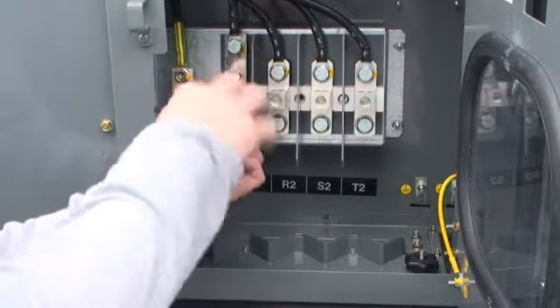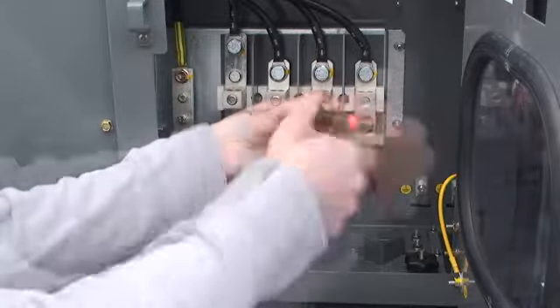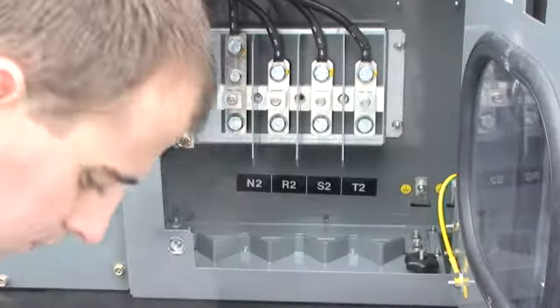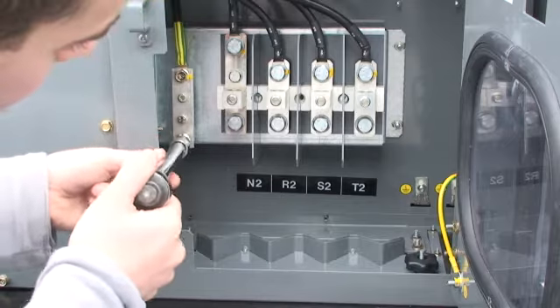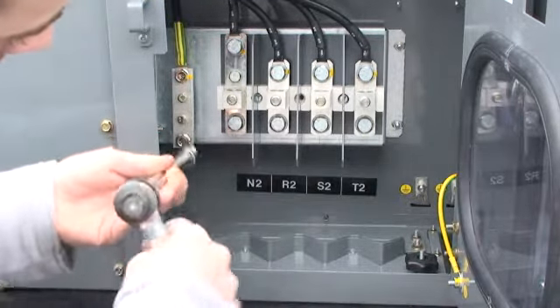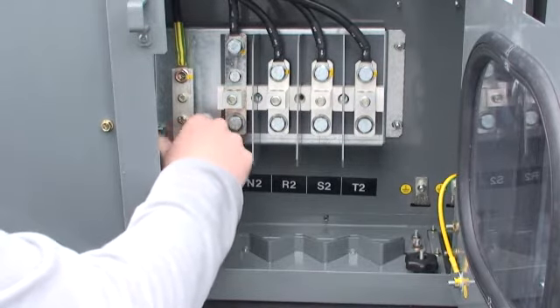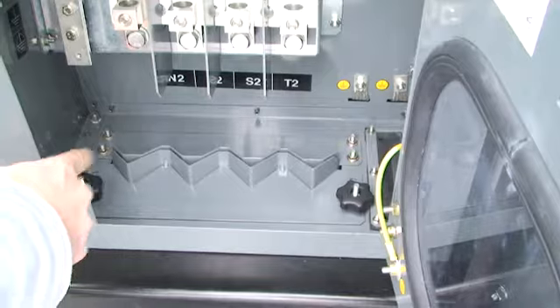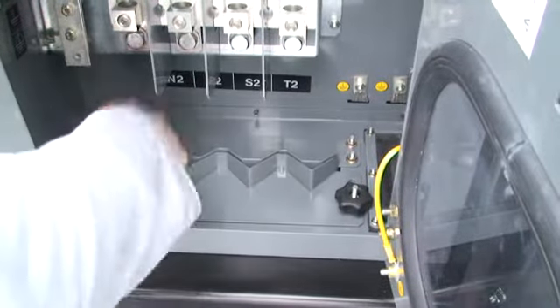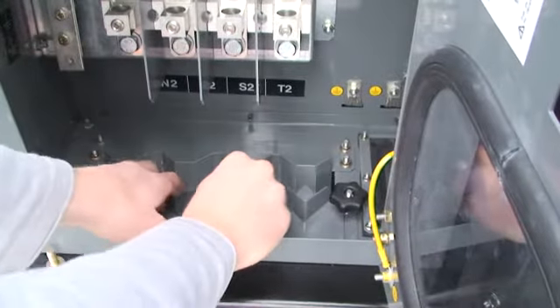Loosen the four nuts located at the bottom of the power terminal strips. Remove the grounding bar screw. Loosen the two nuts located either side of the cable router flap, then slide this towards the outside of the generating set.